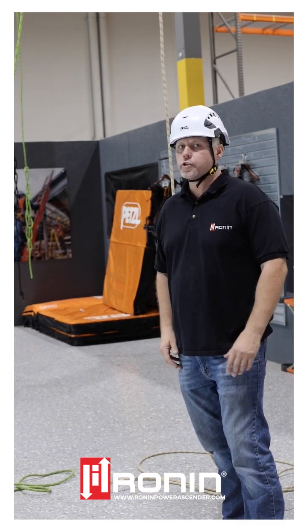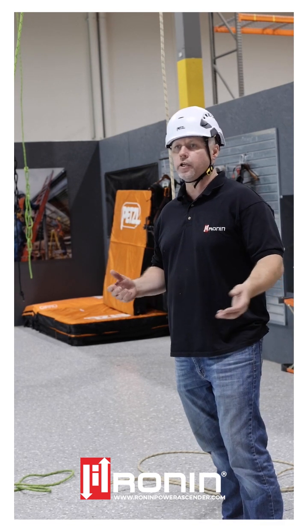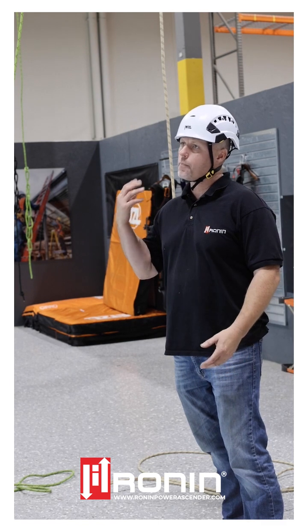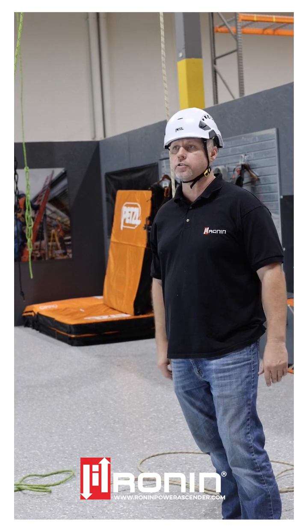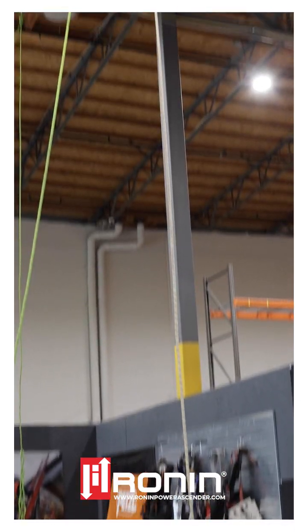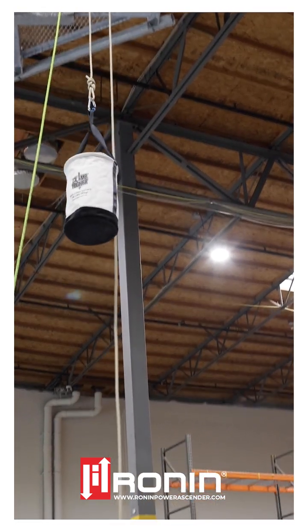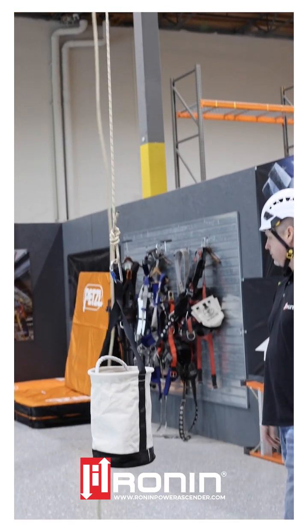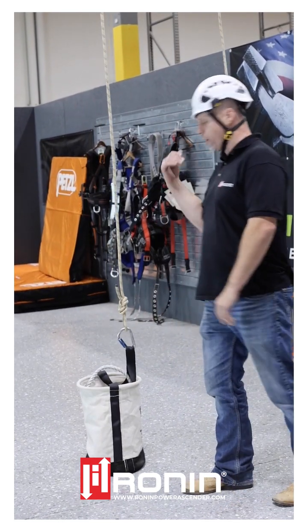With winching with the Ronin products, you don't always have to use the remote. An operator can control the winching aspect of lifting and lowering material either by fixing the Ronin to an anchor point at the top or the bottom position. In this particular case, Mark is up at the top — we've fixed the Ronin up to the top and he's going to lower the tools down. Simply by holding the brake open, Mark can lower the rope down with the tool. I can take out tools, add new tools, and he can go ahead and winch it all the way back up.